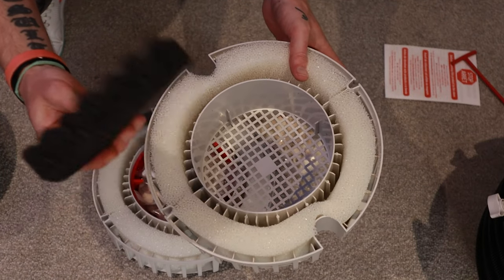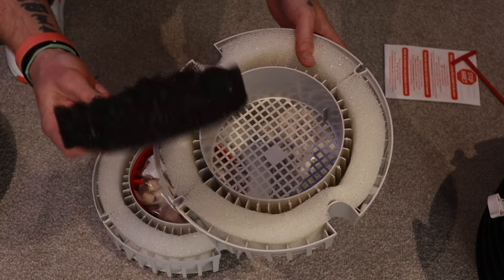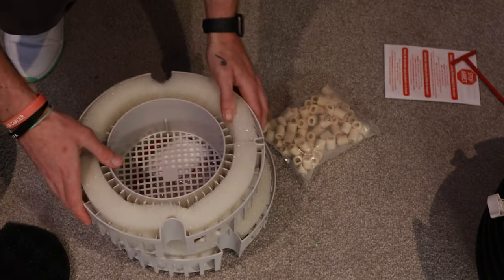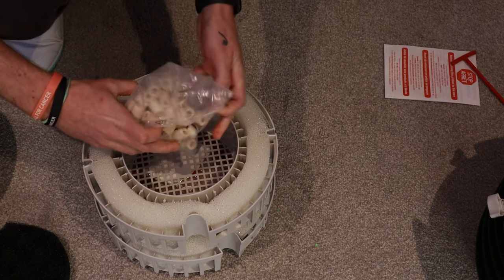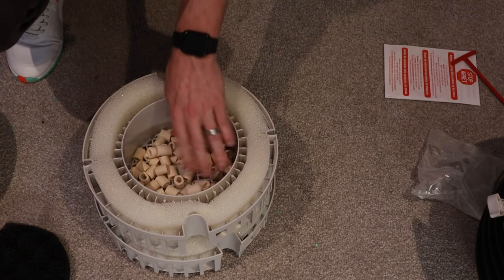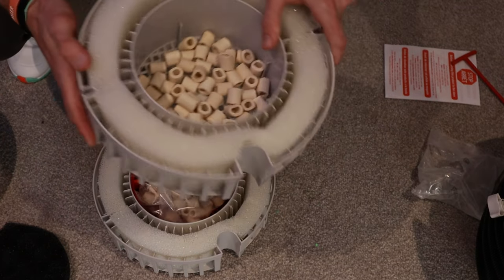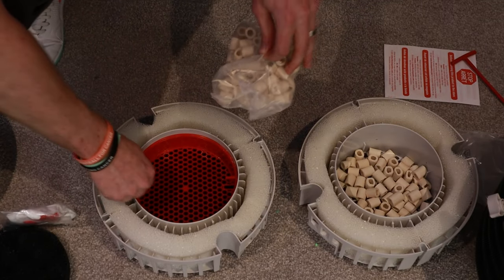The sponge as well — I'm going to get rid of it and take it out of the top one, but we'll keep hold of it for a second. Get your media and pretty much just pour it into the top chamber there. That's your first basket done. Second basket, same thing.